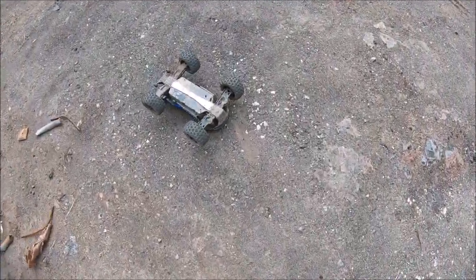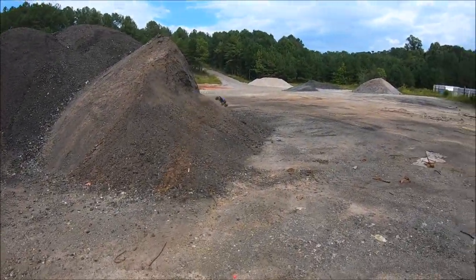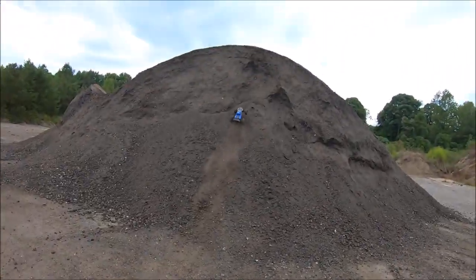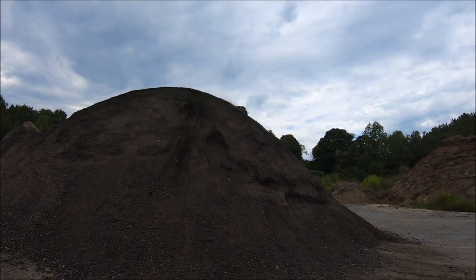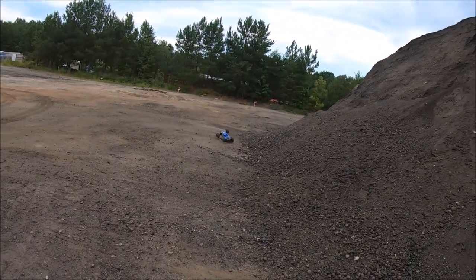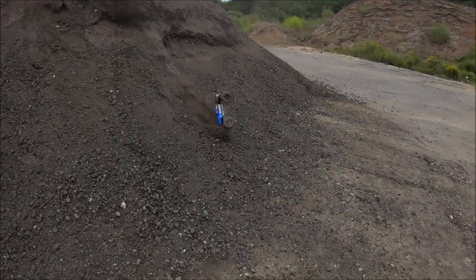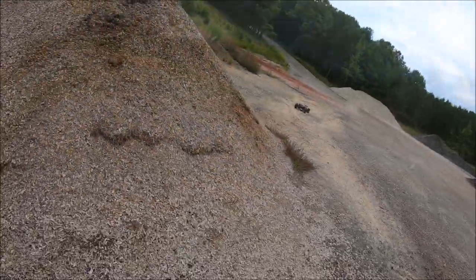That was a pretty hard hit to the front arms there. Yes sir, that's some Arrma tough!